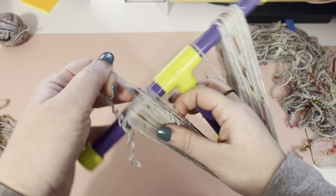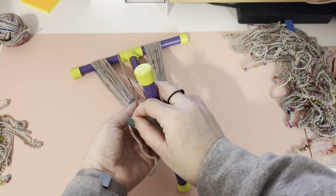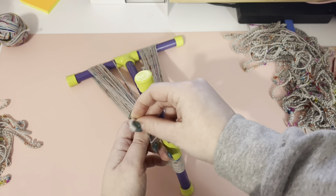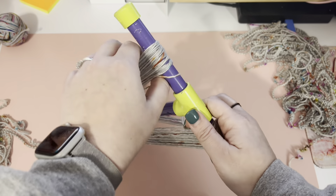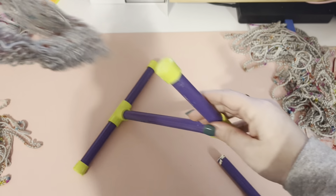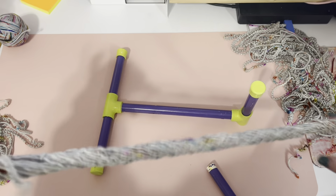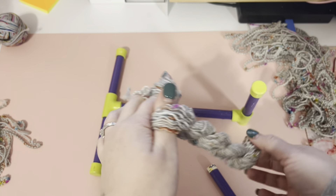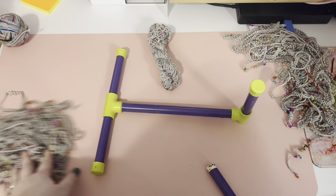When you get to the end, you're going to have a little bit left over. I just like to tie it in a little half knot, not super tight, to the end. The way you get this off of mine specifically is I just take one of the arms off — and there's my skein. I'm going to twist it on itself and set it aside so I can finish the other two.